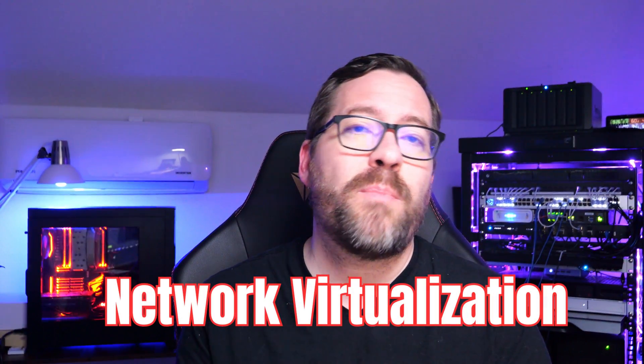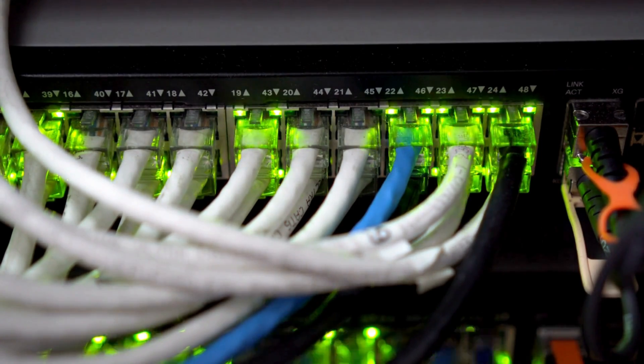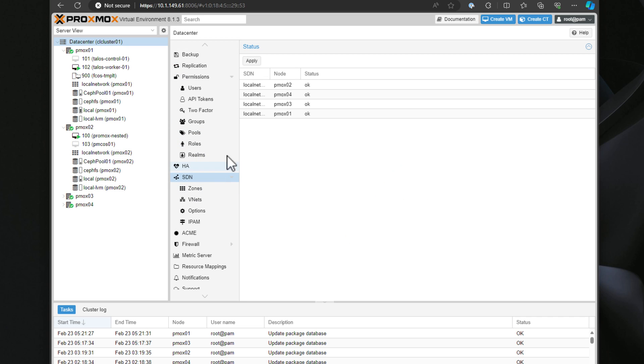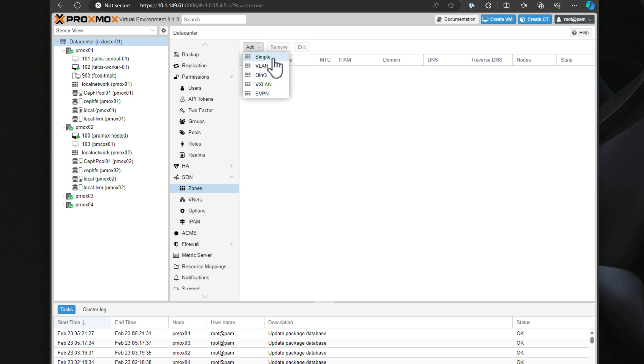Network virtualization is another worthy project. Exploring network virtualization lets you create virtual networks that extend subnets to different locations or manage networks with code. You're doing essentially the same thing we've done for years with compute virtualization — abstracting the network layer from physical hardware and instead running a network overlay in software on top of the physical network underlay. Tools like VMware NSX provide enterprise-grade software-defined networking, and recent versions of Proxmox 8.x include Proxmox SDN, making it easy to get hands-on with network virtualization in your home lab.